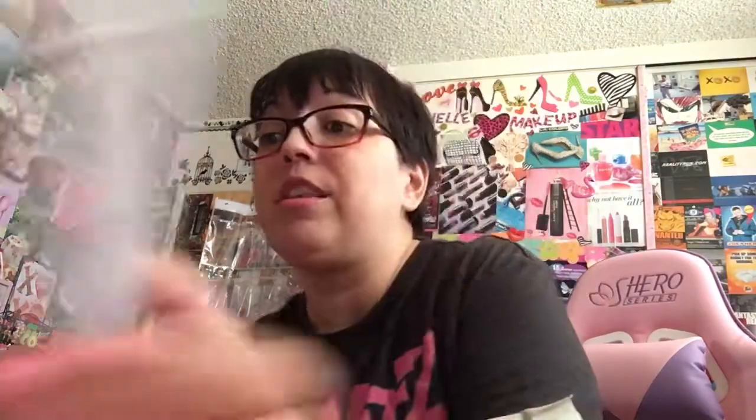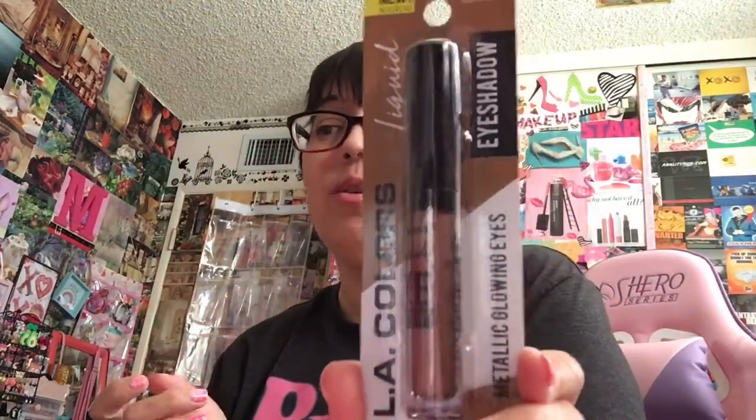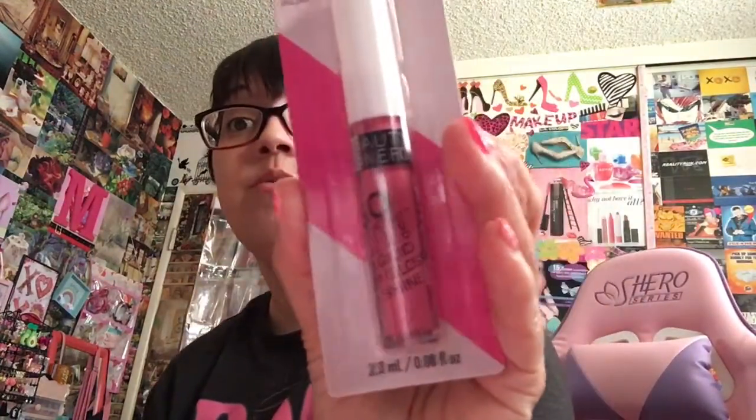Got some LA Colors Metallic Glowing Eyes in Silk — I love those liquid eyeshadows. Here's another hair clip in blues and whites. I also got a cashmere liquid eyeshadow, and I'll show you those after. I got a So Lit Beauty Benefits Pink Peony — really, really pretty. Not going to swatch any of these.